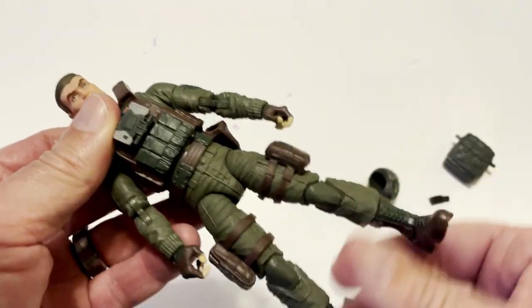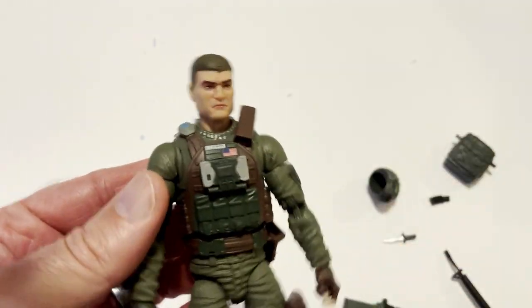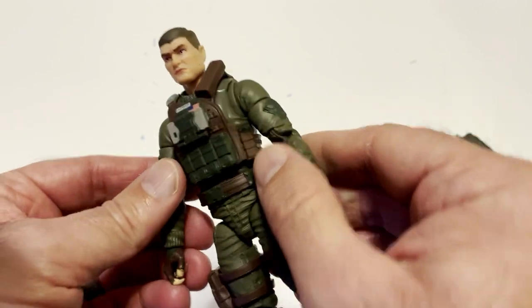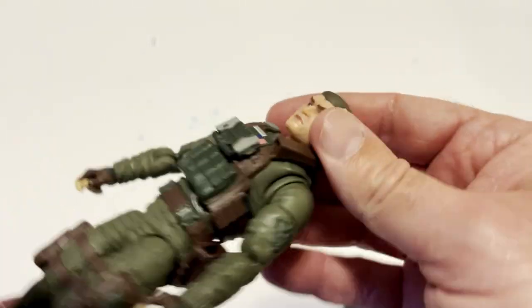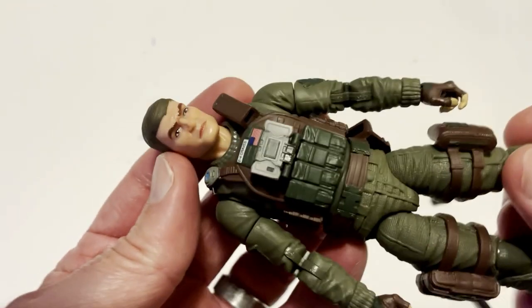Pretty basic looking soldier, but it's not a bad thing. U.S. Army Grunts — the backbone of the Army. Without them, you're not going to get much done. Hooah. Many Army people know what that means.